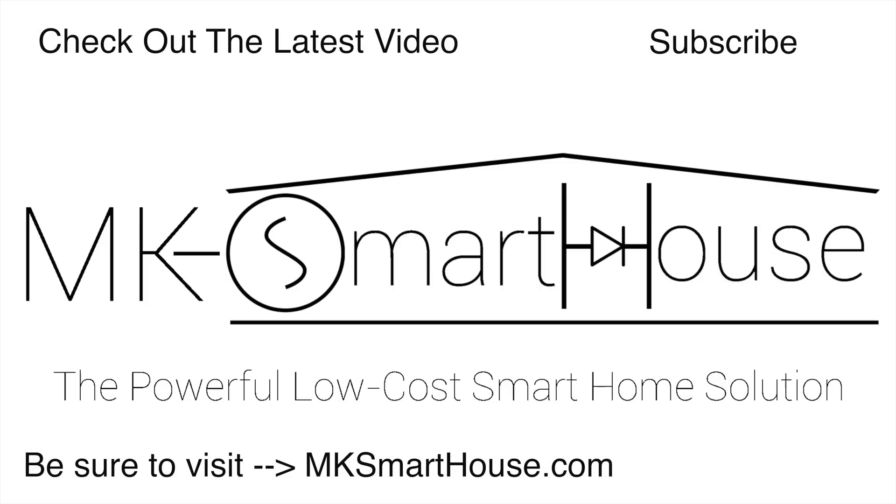Thank you for watching, and if you have any questions leave them in the comments section below or head over to mksmarthhouse.com/forum. Goodbye!